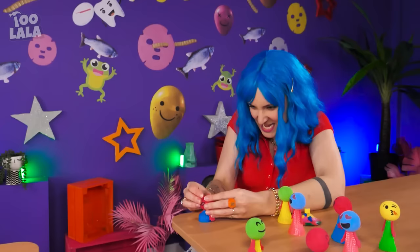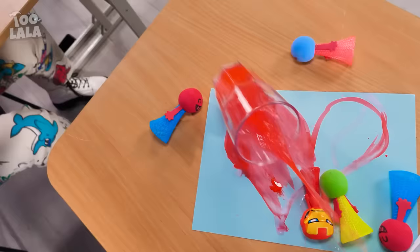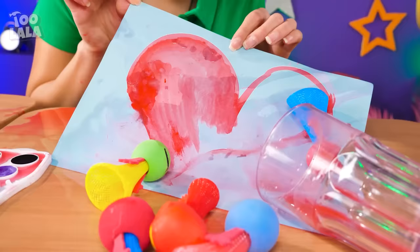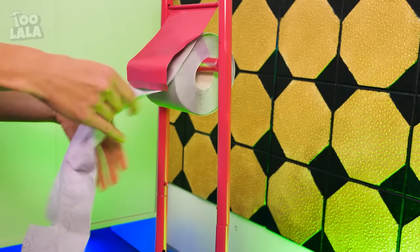Looks like it's painting time! Avery wants to paint a cute heart! Look at my jumping toys! Avery's artwork is ruined! All my hard work is going to waste — my heart, it's ruined! Such a crybaby! That's a lot of toilet paper — wait, toilet paper roll? I have an idea! Looks like Avery is going to make her own jumping toys!